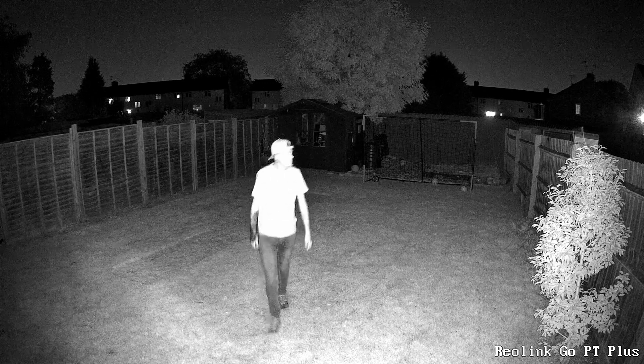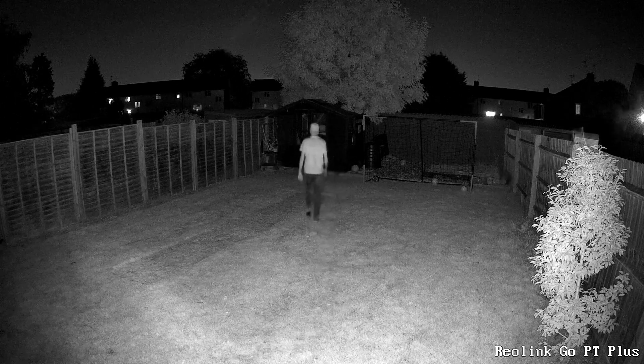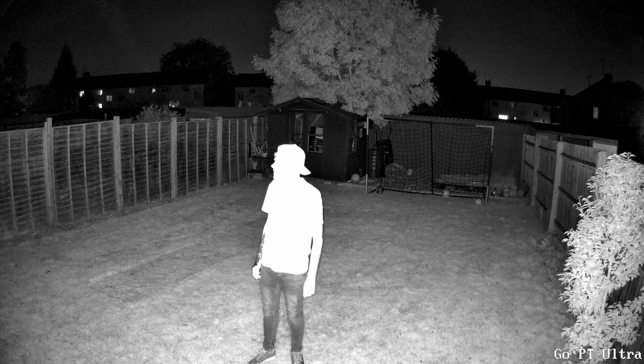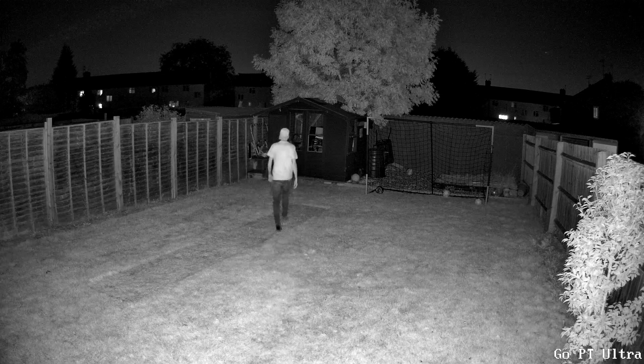Now back to the Go PT Plus using the infrared lights. Watch as I come closer towards the camera — you'll notice that the infrared lights start to blow out my skin and the details within my top. This is probably partially due to the positioning of the camera, but just take a look at the detailing around the rest of the image. Now the same but using the Go PT Ultra — notice that the infrareds are kicking out a lot more light, so there's a lot more detailing and the lights are spreading a lot further down the garden.